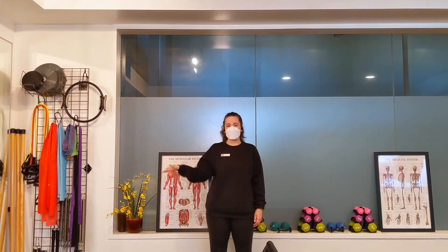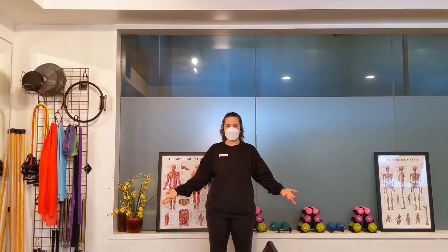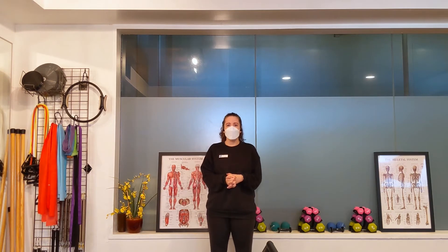Hello friends, my name is Helen and we are here in a Pilates video for our tip of the week. Today we are talking about balance. Balance is an incredibly important skill to have, especially as you age.